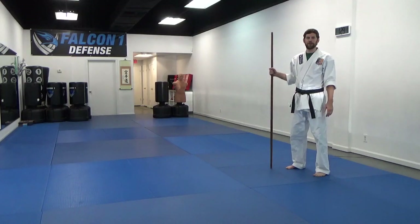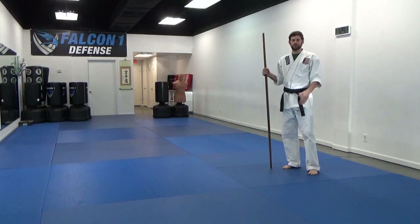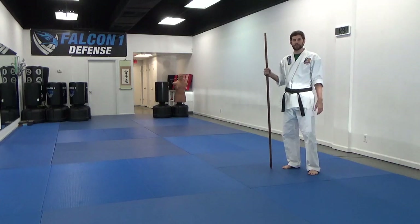Hello, this is Sensei Michael with Falcon 1 Karate. Today we're going to be working on Tokamei Bokata, which is a requirement for adult black belts in Ishimu Karate.